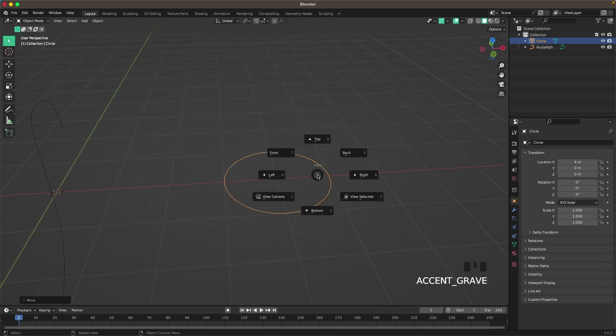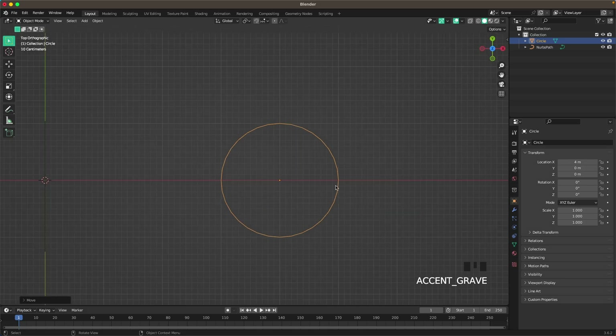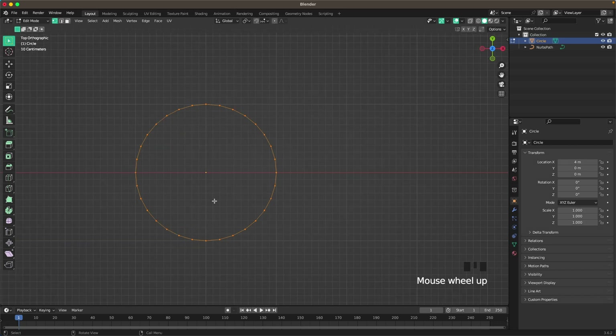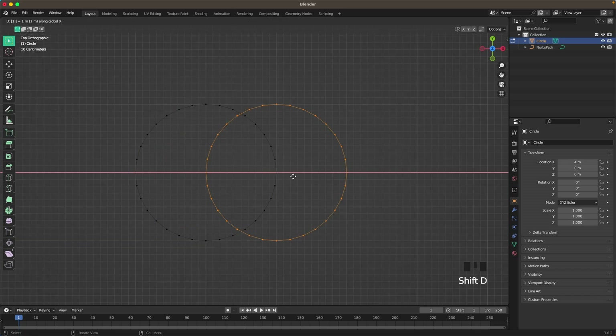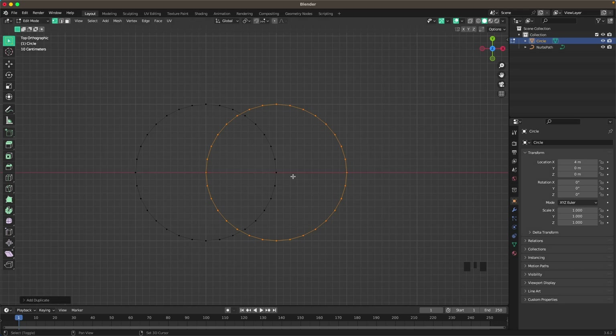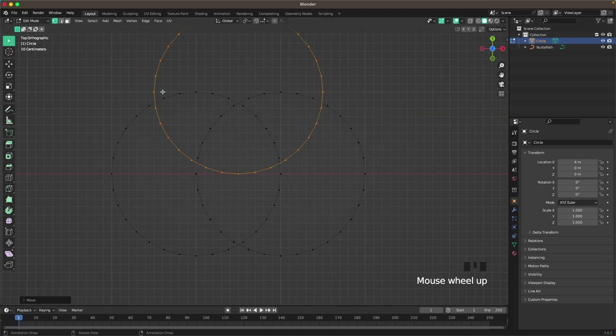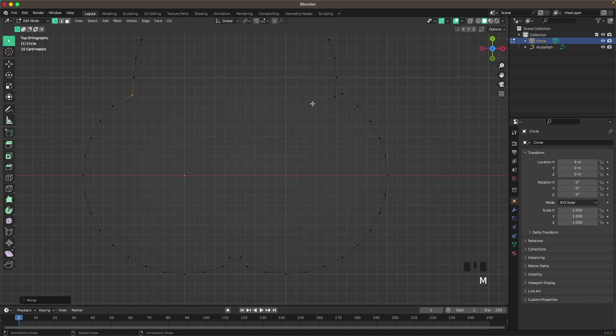Press Tab to go into Edit Mode, and while in Edit Mode, select all your verts, then press Shift+D, X, 1. Then press Shift+D, Y, 1, and then G, X, 0.5 minus. Now we want to select all the verts on the inside — all of these — then press X and V. Now select these two, press M and merge at center. Do that for the others as well.